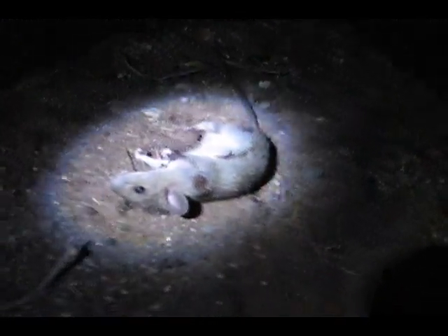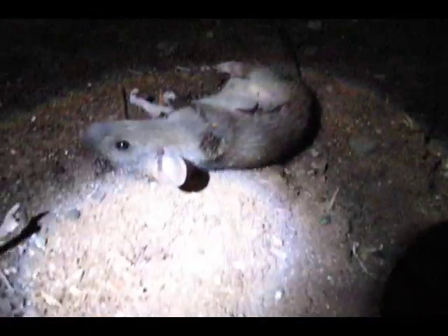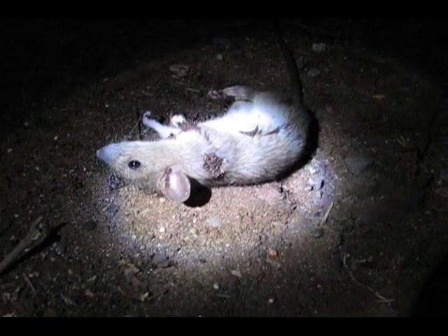Pretty sure I just got the rat in the heart because it sort of just dropped out of the branches real quick. Alright, let's go check it out. Right behind the shoulder blades. Some blood's coming out of the mouth.